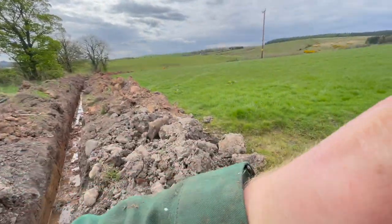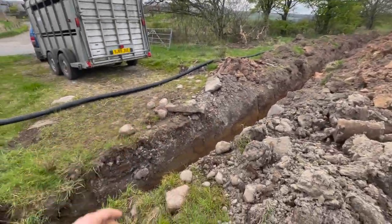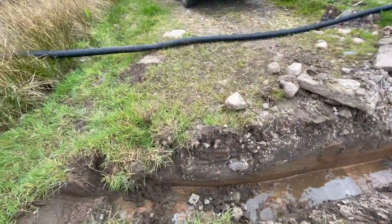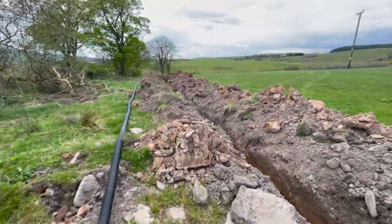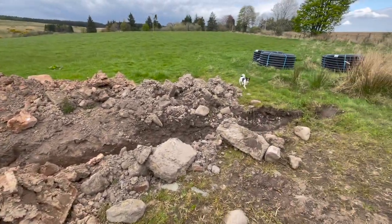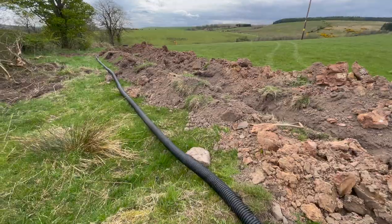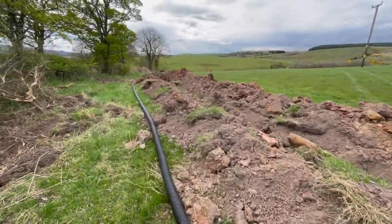Dad's down the bottom there and he's filling in the hole, so I'll walk down this side and I'll start putting the pipe back in the hole here. Maggie, come on - she attempted to jump over the hole there and start filling it in, which wasn't ideal.